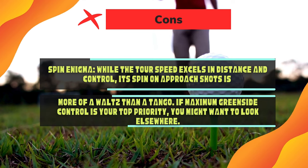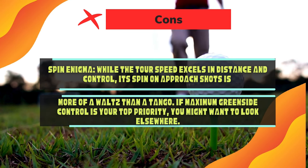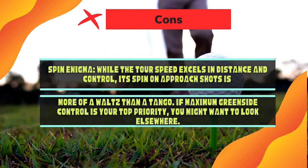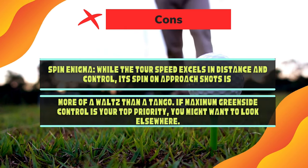Cons: Spin Enigma — while the Titleist Speed excels in distance and control, its spin on approach shots is more of a waltz than a tango. If maximum greenside control is your top priority, you might want to look elsewhere.